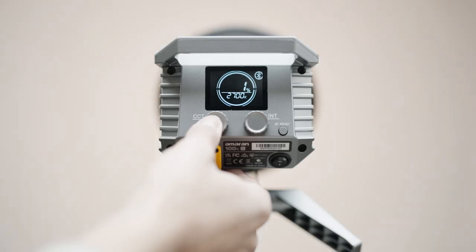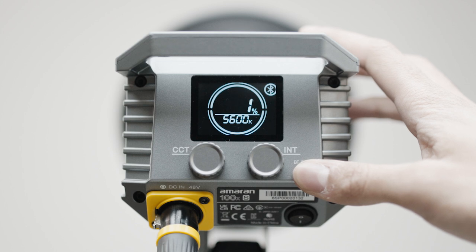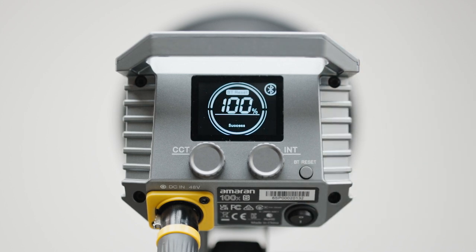For the CCT control knob, clicking it will toggle through CCT presets including 2700 Kelvin, 3200 Kelvin, 4300 Kelvin, 5600 Kelvin, and 6500 Kelvin. We designed the UI to be really intuitive, but when paired with the Situs Link app, these lights really shine. Pull down the BT reset button to initiate a Bluetooth reset, disconnecting it from any open network and making it discoverable from the Situs Link app. While this happens, the screen will display its progress from 1% to 100%. Once the Bluetooth reset has been completed, you will see a success symbol displayed at the bottom of the circle.